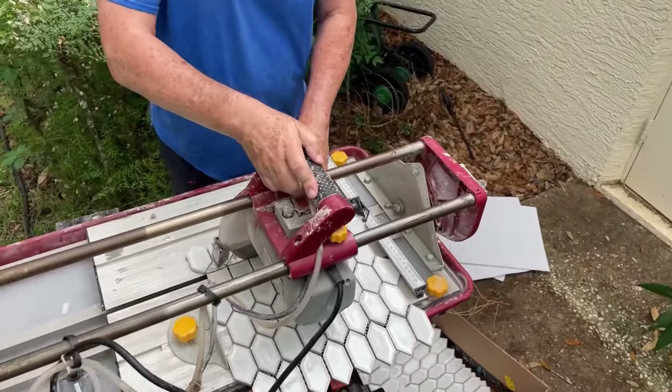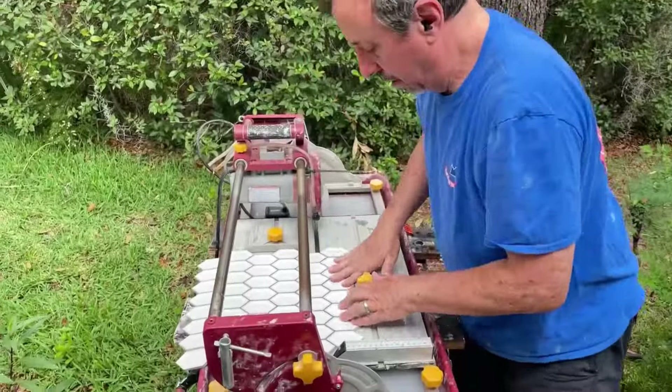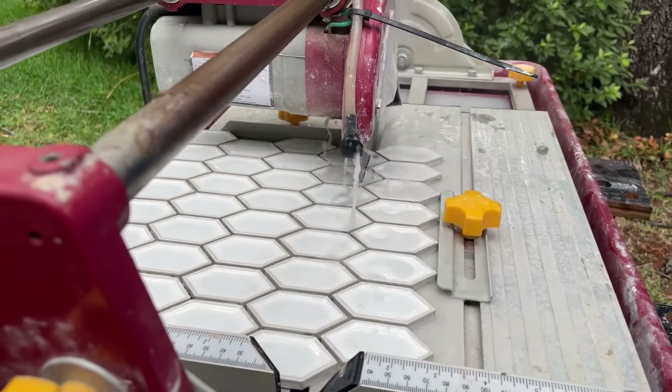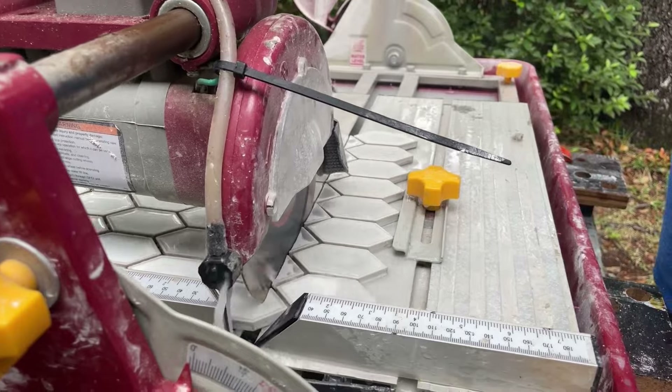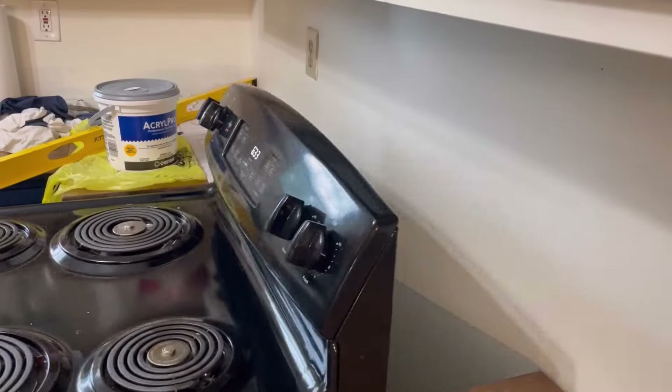You can see I've kind of measured it all off. The whole purpose of doing this is I'm going to have that same tile all the way throughout the kitchen — about 30 linear feet of it.